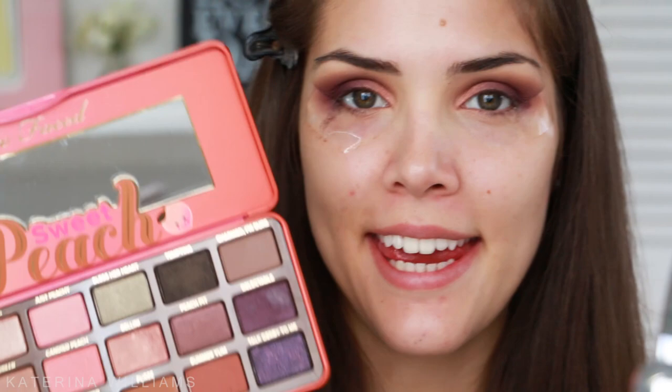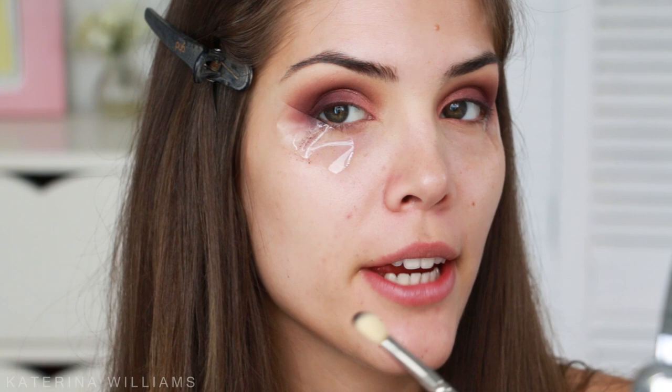Now that my eyeshadow represents my life — a mess — we're going to go in with a blending brush and blend it out. Next I'm going to take the shade Talk a Derby to Me and take that on another blending brush, blending it into my outer V to really smoke out the look. I'm making a giant mess on this table.